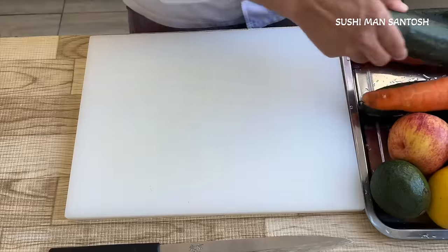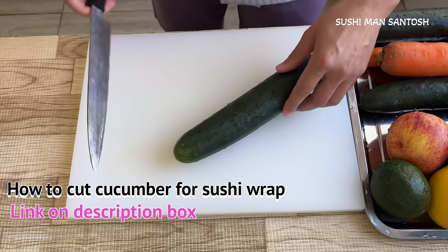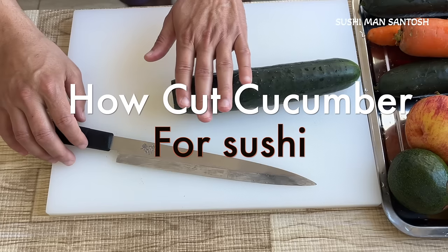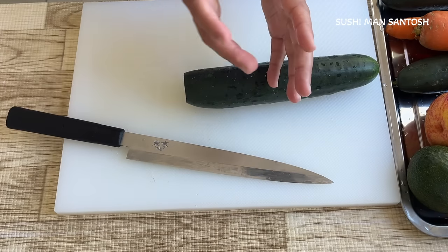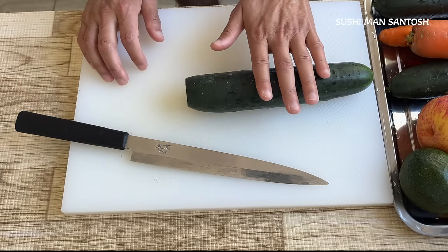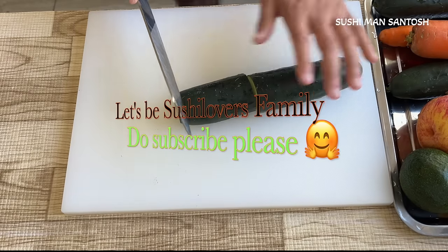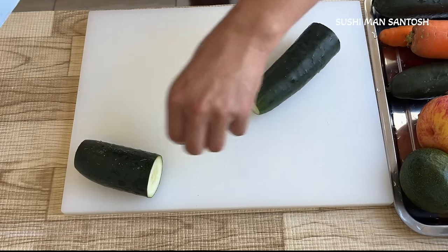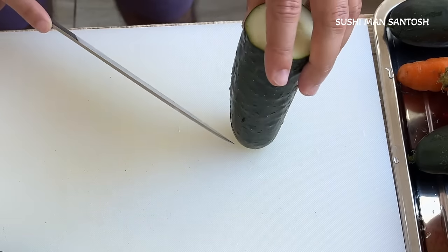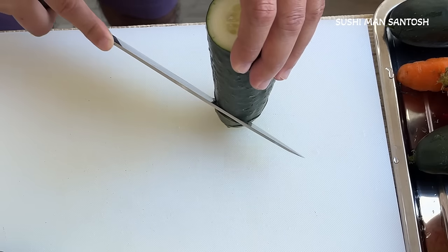First I'm going to cut the cucumber. If you want to see how to cut cucumber in a proper detailed video, you can check the link in my description box. I'm going to cut off this end — that goes in the garbage. I'll cut in three or four finger lengths, because three or four fingers will be half the width of the nori. In a whole nori it will be like this, so I'll cut three or four finger lengths.